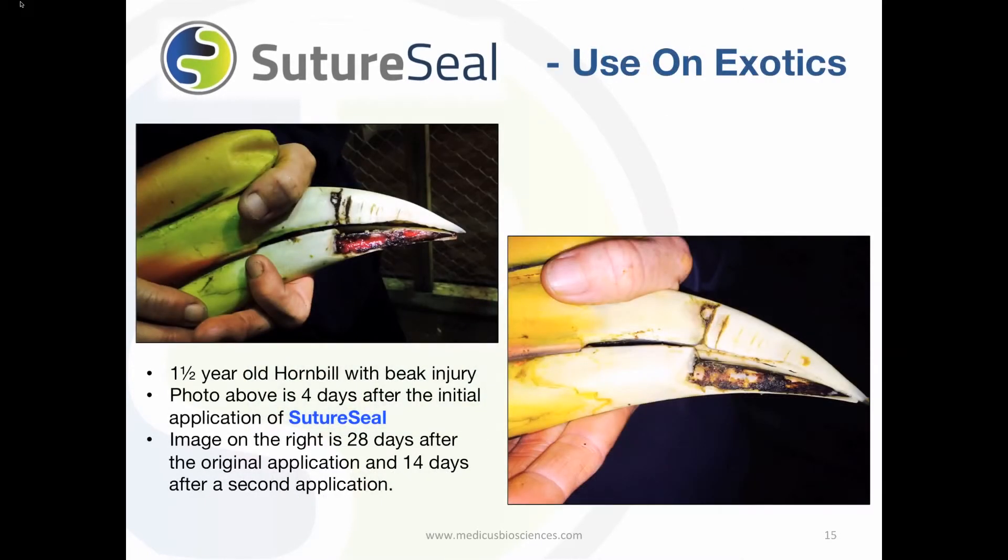SutureSeal has been used on exotics. A hornbill at the Nashville Zoo presented with a severe break injury. SutureSeal was initially applied 4 days after the injury occurred. Due to the severity of the injury, a second application was applied. The picture on the right was taken on day 28 after the injury, and the hornbill is almost completely healed.